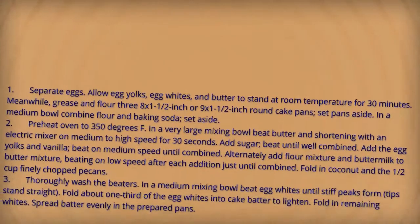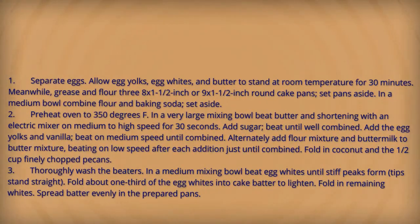Directions. Separate eggs, allow egg yolks and egg whites to stand at room temperature for 30 minutes. Meanwhile, grease and flour two eight-and-a-half-inch or nine-and-a-half-inch round cake pans. Set pans aside. In a medium bowl, combine flour and baking soda. Set aside. Preheat oven to 350 degrees Fahrenheit. In a very large mixing bowl,